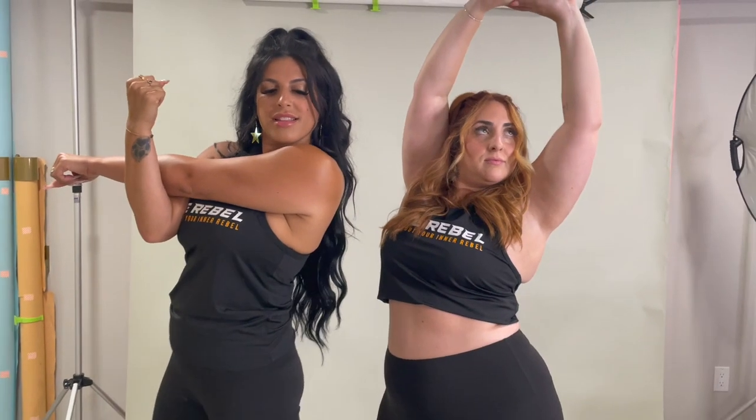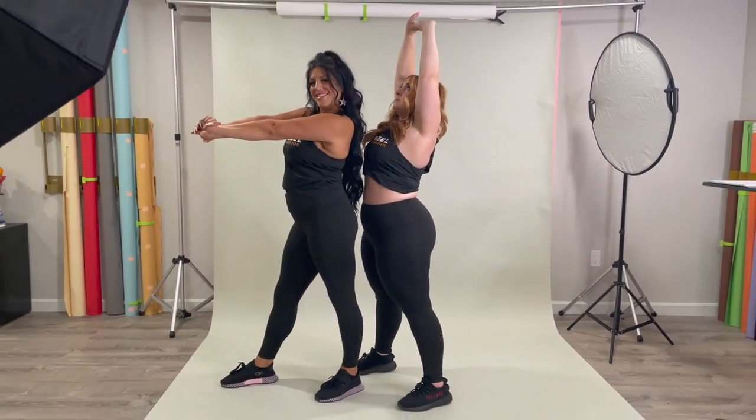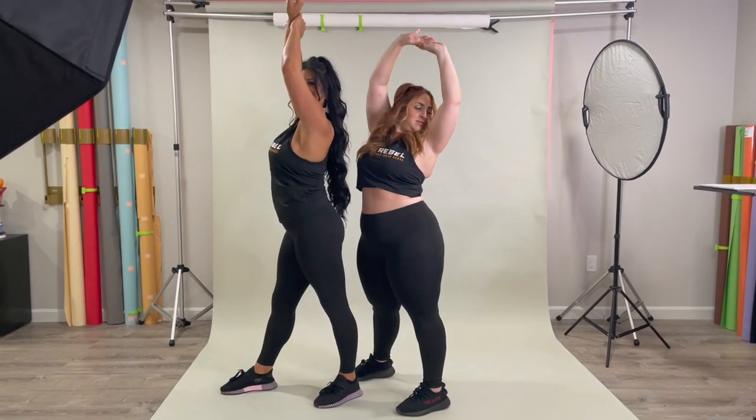Luckily in Photoshop it is very easy to extend your background, because these ladies would go far beyond the edge of the paper and that wouldn't be great for the photos.